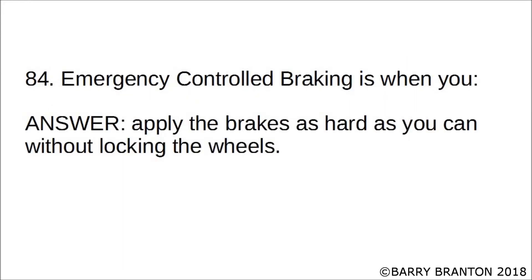Emergency controlled braking is when you apply the brakes as hard as you can without locking the wheels.